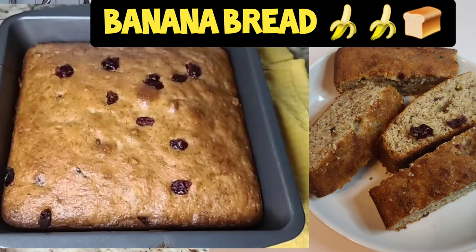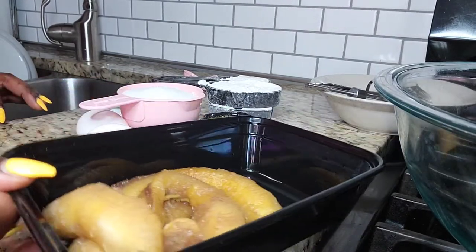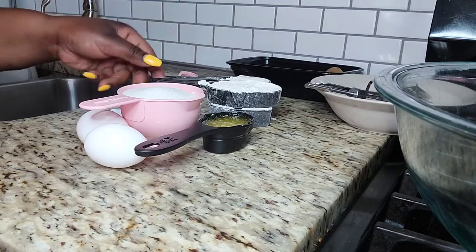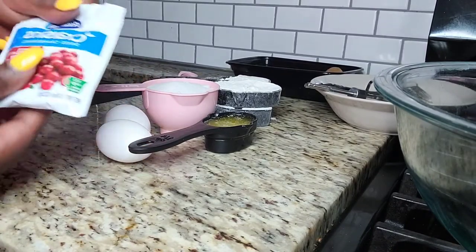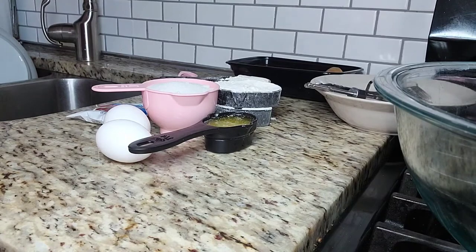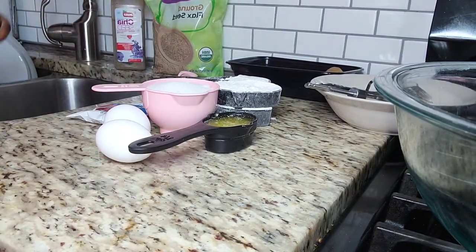Hey guys, welcome back to another episode of Cooking with Tanya. Today I'm doing a little baking — I'm gonna make banana bread using very simple ingredients, just the basics. I have three ripe bananas, one and a half cups of all-purpose flour, one cup of sugar, two eggs, and a quarter cup of melted butter. I also have some dry cranberries, one teaspoon of salt, some flaxseed, and some chia seed. Stay tuned, I'll be right back.